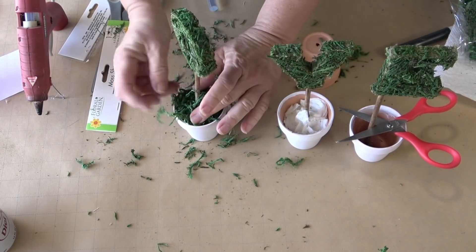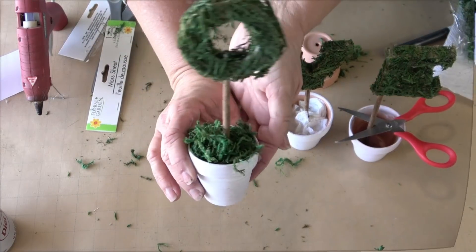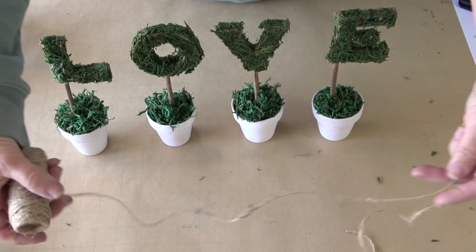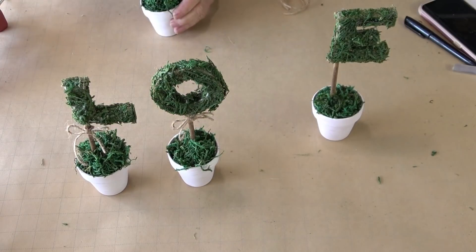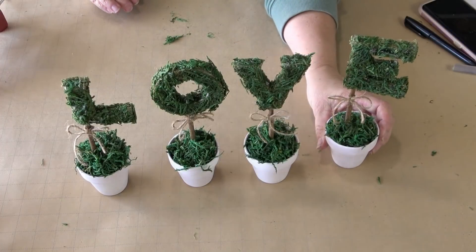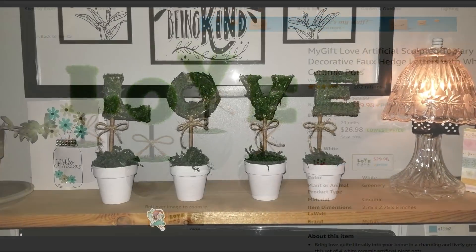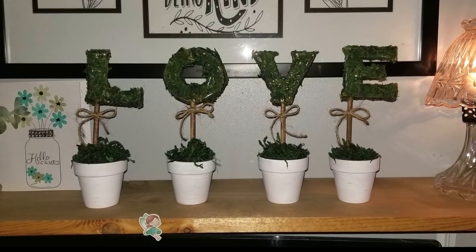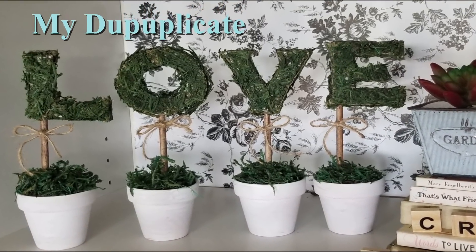Once you're done doing that to all four pots, you're ready for the final step. You can choose any finish here or no finish. I wanted to duplicate, so I used the twine to tie a little bow on all four pieces, and here is what it looks like all finished. I spent a little bit more because I wasn't sure how much I would need, but the total cost for these was $7.